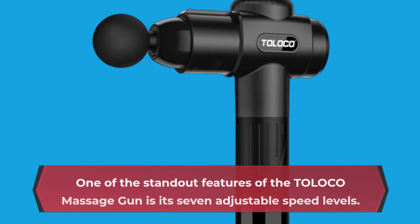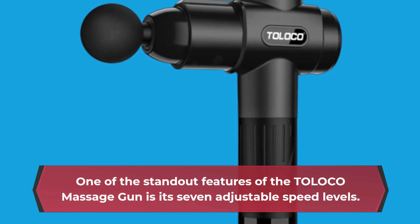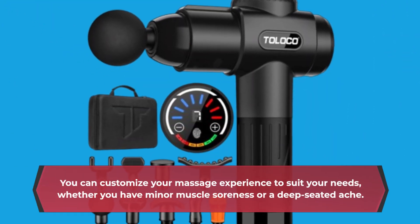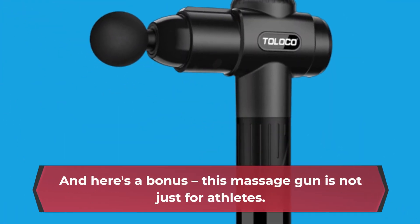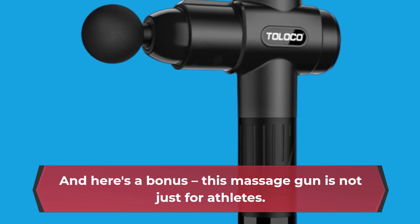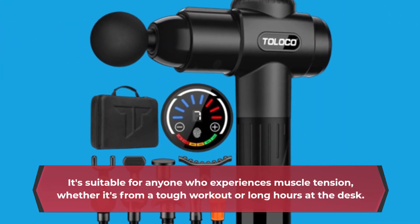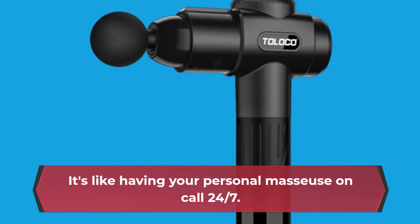One of the standout features of the TOLOCO Massage Gun is its 7 adjustable speed levels. You can customize your massage experience to suit your needs, whether you have minor muscle soreness or a deep-seated ache. And here's a bonus — this massage gun is not just for athletes. It's suitable for anyone who experiences muscle tension, whether it's from a tough workout or long hours at the desk. It's like having your personal masseuse on call 24/7.